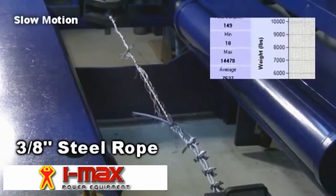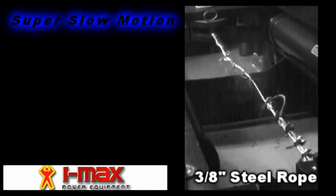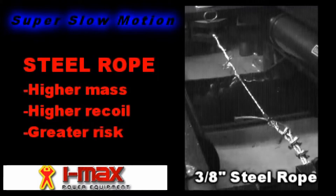The steel cable withstands a load of fourteen thousand four hundred and seventy-eight pounds. In the event of a partial rupture, steel rope's higher mass and recoil present a clear danger for any operator.